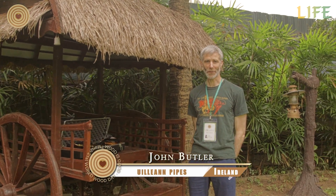Hello, I'm John Butler. I'm here from Ireland for World Wood Day 2018 in Siem Reap in Cambodia. And I'm just going to put together my instrument, the Uilleann pipes, which is an Irish bagpipe instrument.